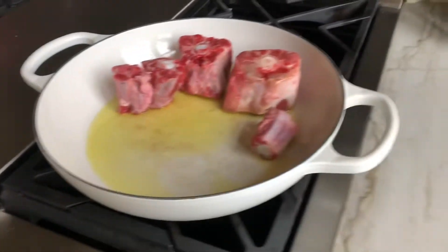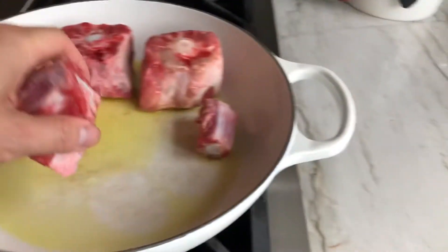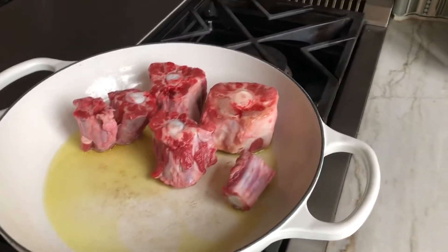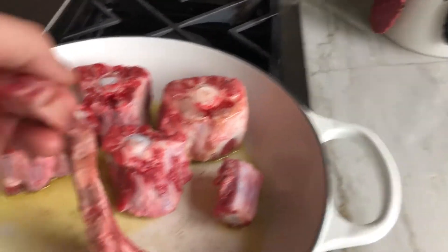All right, stay tuned. We have two types of meats today: oxtail, which is a very nice fatty meat, seasoned with salt and pepper, and then we're gonna do a beef short rib — just fold it all the way away from there.